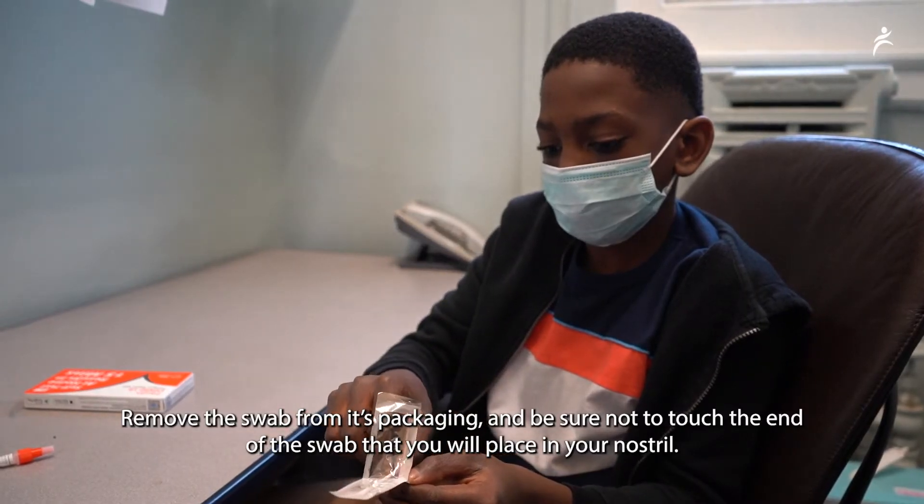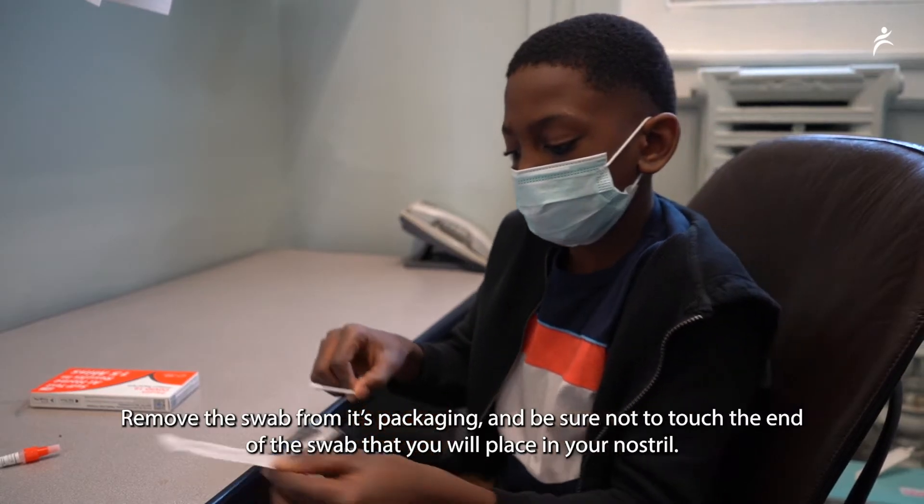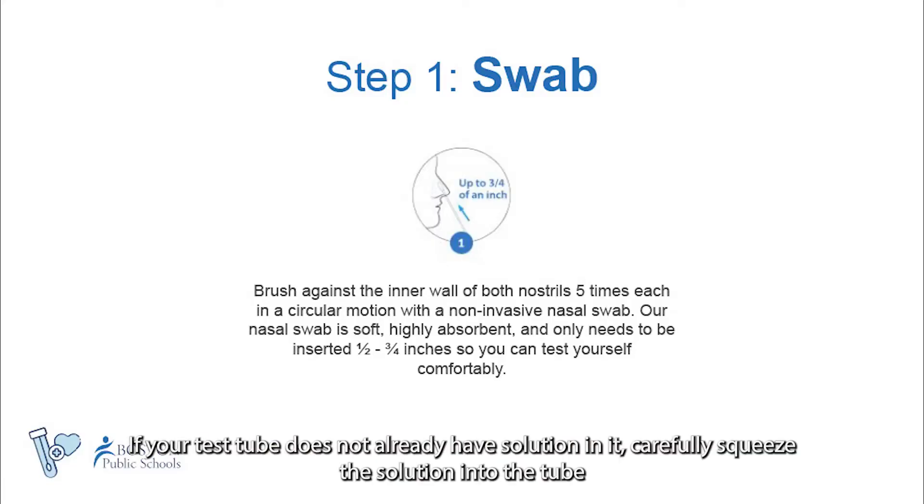Remove the swab from its packaging and be sure to not touch the end of the swab that you will place in your nostril. If your test tube does not already have solution in it, carefully squeeze the solution into the tube.